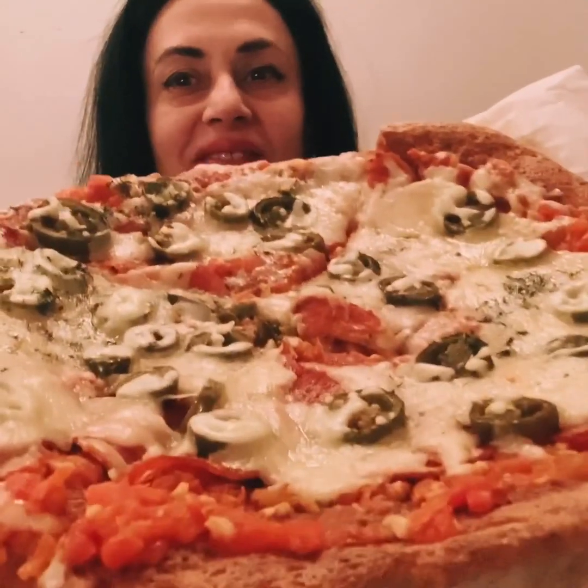Today I have a completely new dough for you — rock bottom in carbs, and it doesn't have mozzarella cheese in the base, and neither does it have eggs. Let me show you what it looks like and do a taste test. Here we have it: a big fat pizza that you can now have completely guilt free.